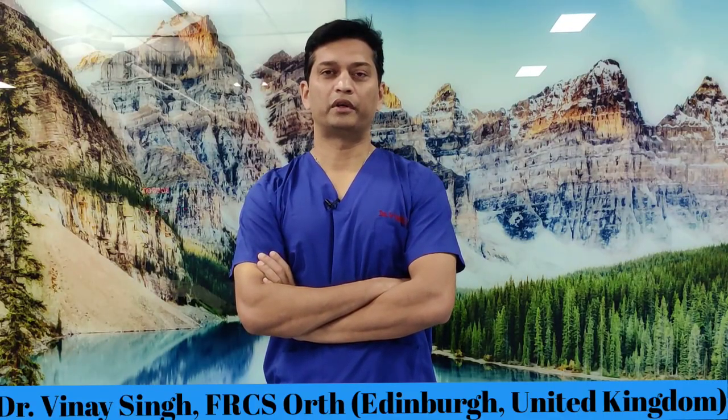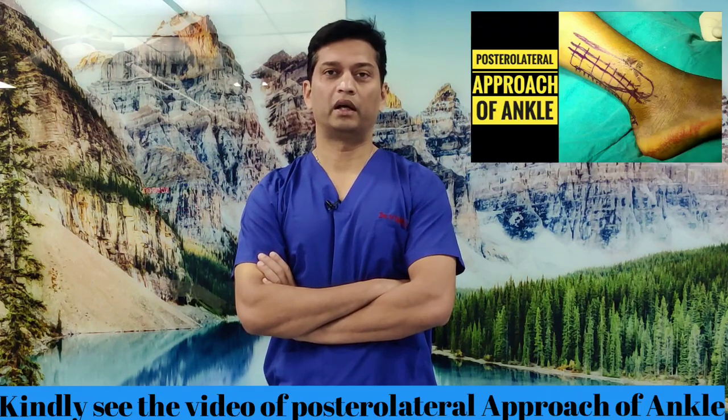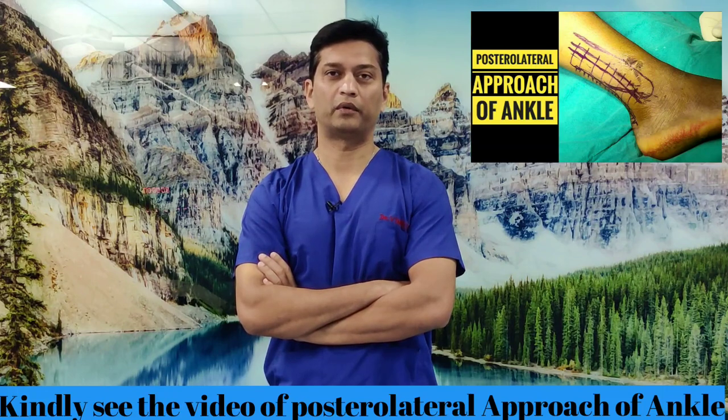Hello viewers, today I am going to show you how to fix a posterior malleolus in a buttress mode using a posterolateral approach to an ankle. I have already uploaded a video demonstrating how to do a posterolateral approach — for finer details you can watch that video. This video is more about how to fix the posterior malleolus using a one-third tubular plate in a buttress mode, and I will take you step by step through this approach.